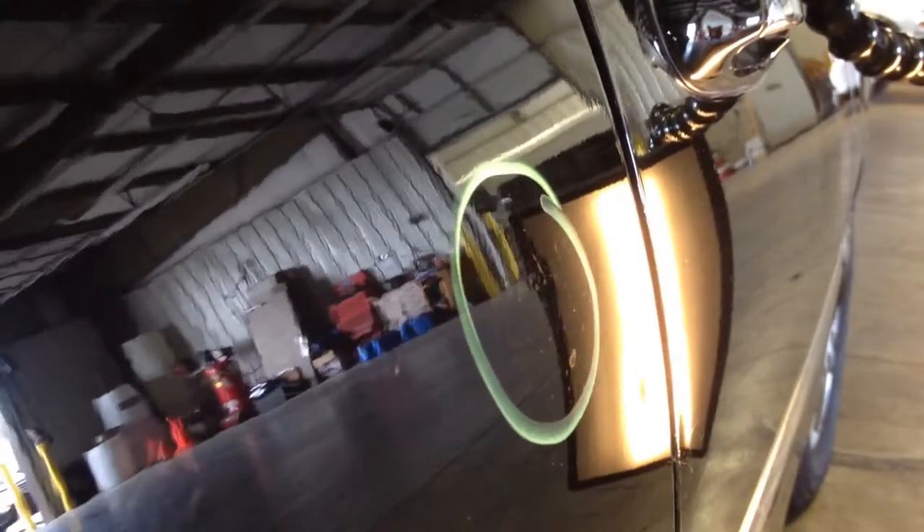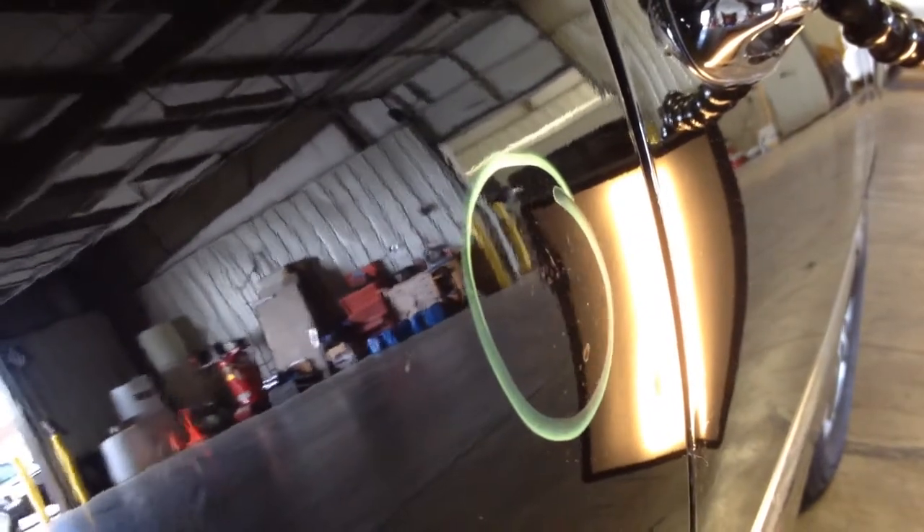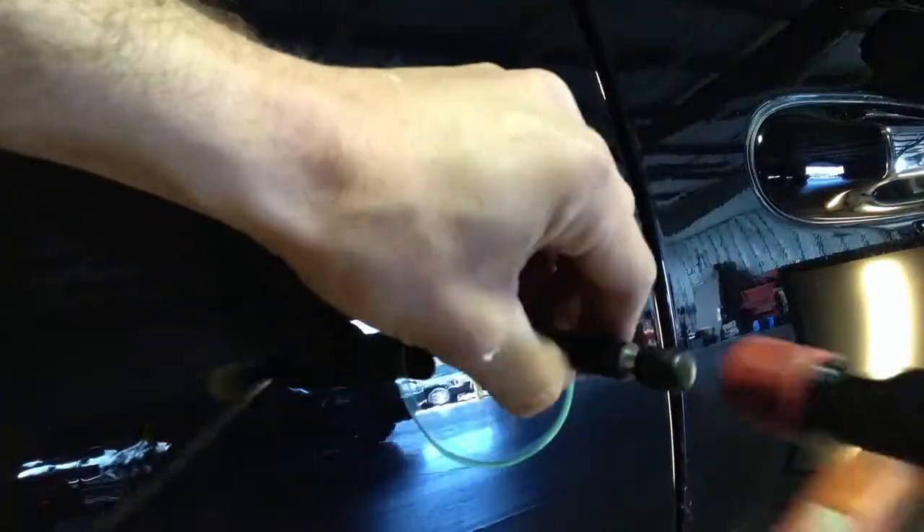This dent is getting close — it's probably about 90 percent up, just using the edge of my light board there, moving it back and forth. You can see how it's still just a little bit shallow. Alright, one down, probably about 20 to go.